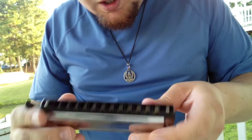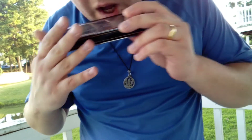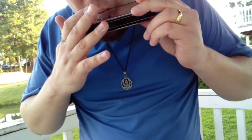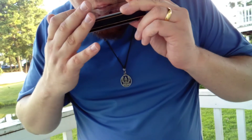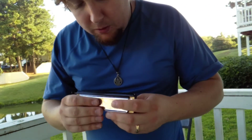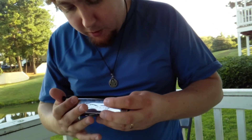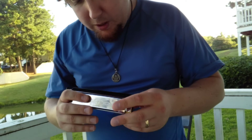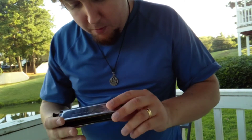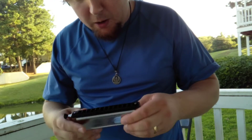It plays really cleanly. It's hard to bend some of the notes — it has a lot of resistance to it compared to a lot of chromatic harmonicas I've played. It is kind of quiet though, so if you want just a cheap harmonica to throw in your glove box and just bang around...